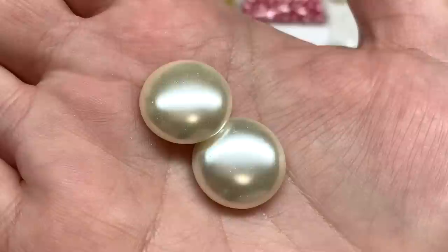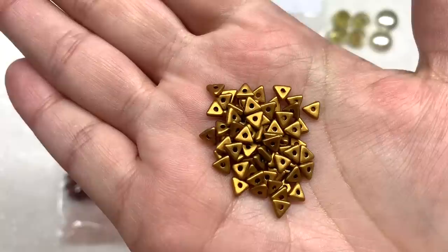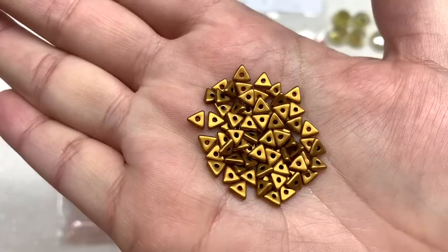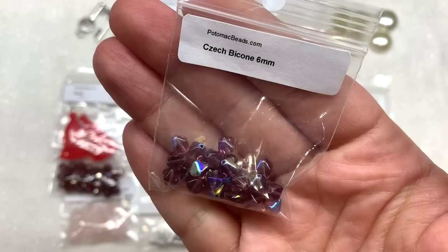Next up we have another bag — these are tri beads in a four and a half millimeter size. They have a triangular shape, they're quite flat, and the hole runs right through the center. I received mine in this brassy antique gold metallic with a matte finish. I will have to look up some patterns on Potomac Beads to get some ideas on what to do with these, as these are another one I haven't personally played with.